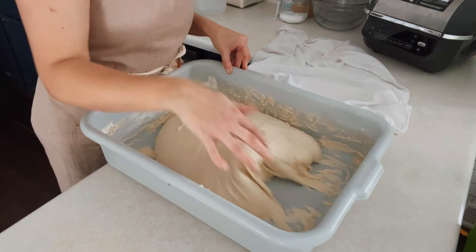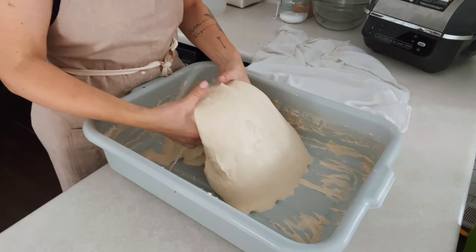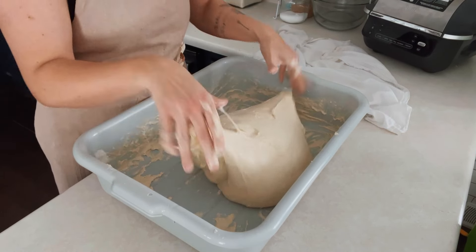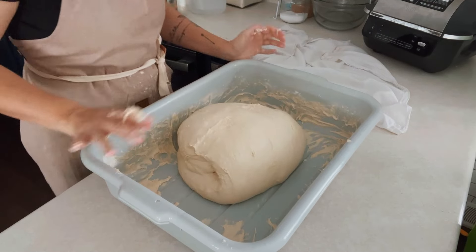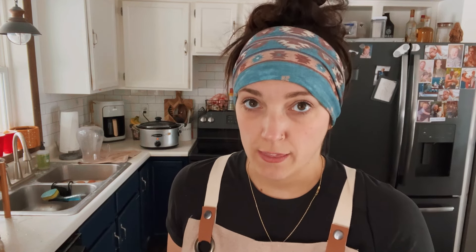One thing I recommend is making sure your hands stay moist while you're doing the coil folds — that'll help prevent it from sticking so much to your hands. You can see here on the last coil fold how it's just easily pulling off the bottom of the tub compared to the first one. You're just kind of keeping everything right in the tub and this dough is looking so nice. Make sure your towel is damp — you don't want to put a dry towel over your dough.